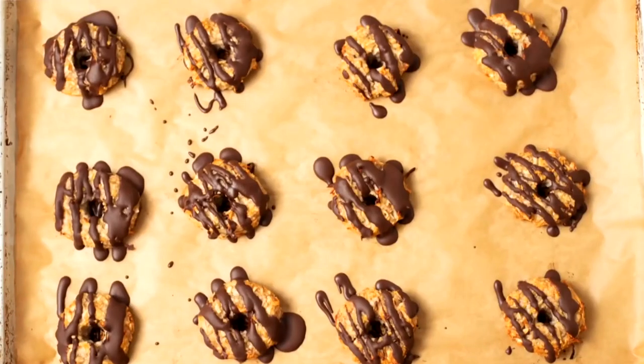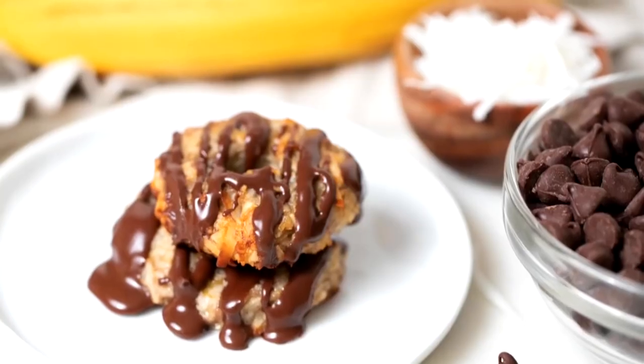I cannot wait for you guys to try this recipe. When you do, snap a picture and tag me on Instagram and on Facebook because I just love seeing what you guys are whipping up. Thank you so much for watching. I'm Dani Spies, and I will see you back here next time. Cheers.